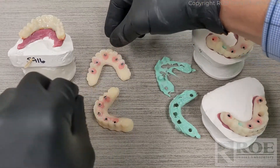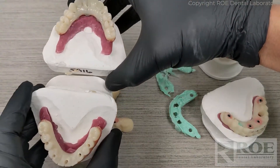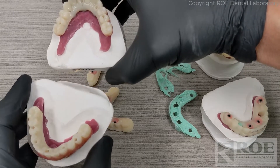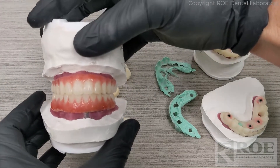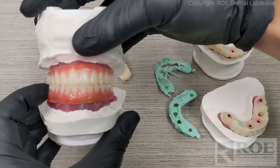In most cases, the printed try-ins are monochromatic — they're just for a chairside look-see to confirm the bite, the fit, aesthetics, contour, etc. But in some cases, doctors like to add pink. There's a little extra charge for that per arch, but then the patient really gets to test drive the prosthetic.